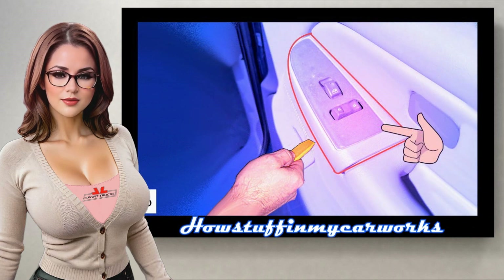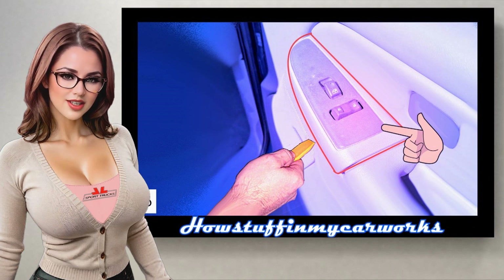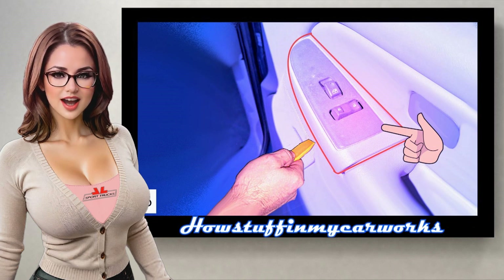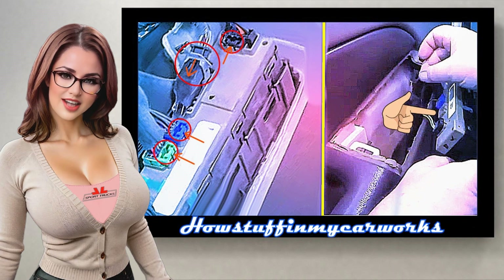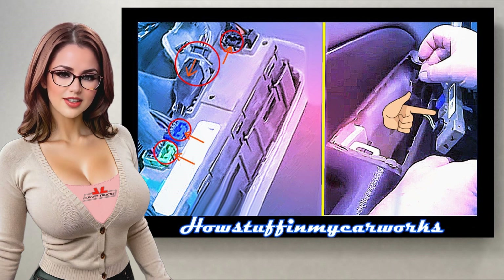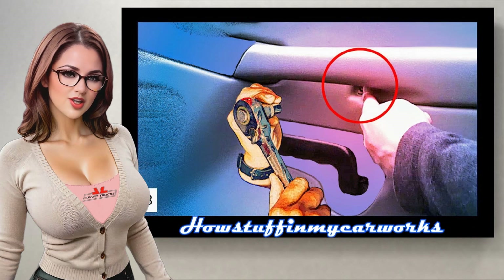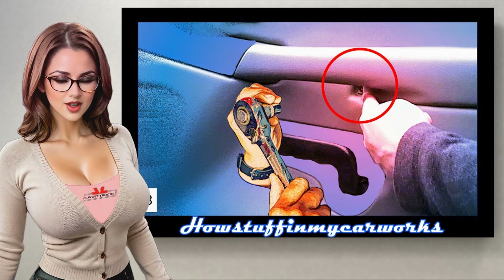Step 6: Remove the electric lock and window control by inserting the plastic tool along the edge of the molding and levering it so that it releases, as shown in the image. Step 7: Disconnect the wiring connector by pressing inward with your fingers on the connector locks and pulling it out with your hand simultaneously, as shown in the image. Step 8: Remove the screw located under the door handle using a ratchet and a 7mm socket, as shown in the image.